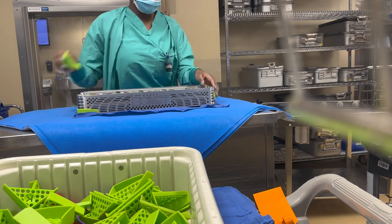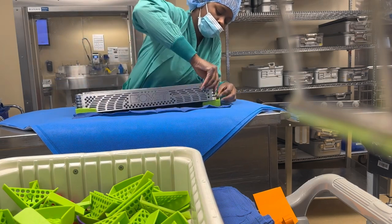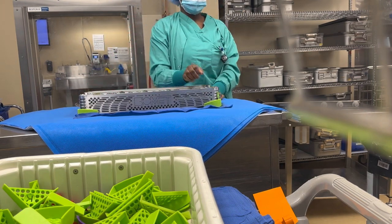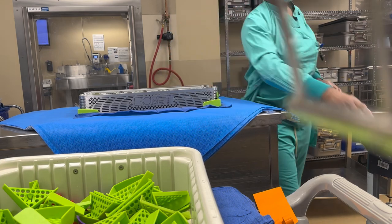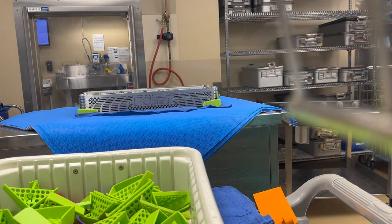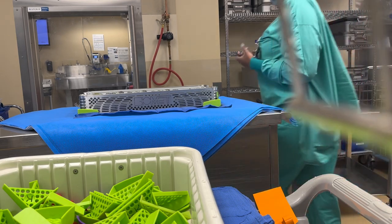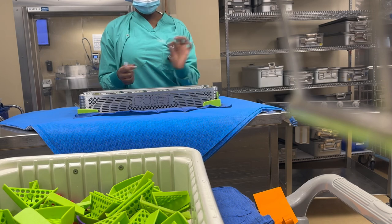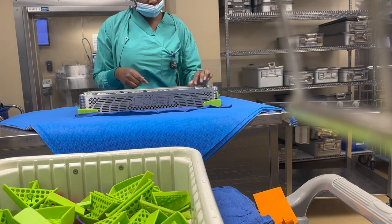In short, you can say loaners don't live in the hospital. If anybody tells you this is a loaner set, it means this particular set doesn't stay in the hospital — we don't own it, it has to go back. A quick point to note: sets that don't stay in the hospital we call loan assets, and sets that stay in the hospital we call consignment sets.